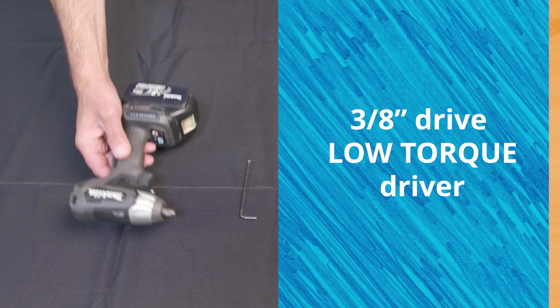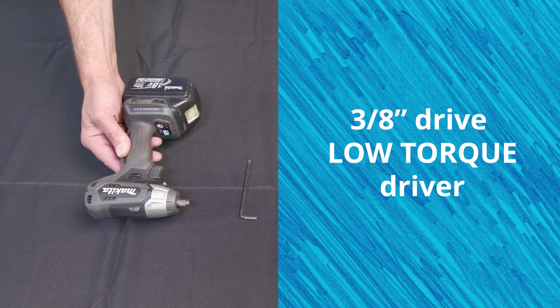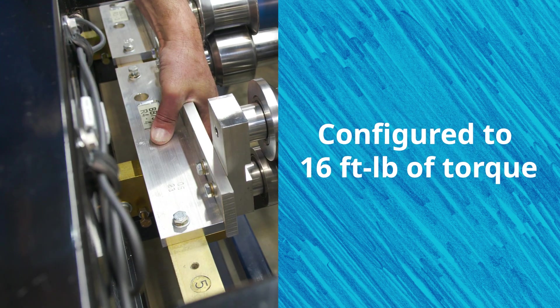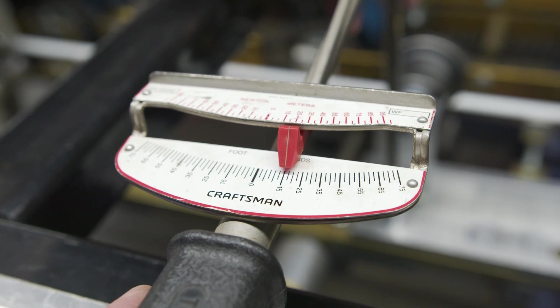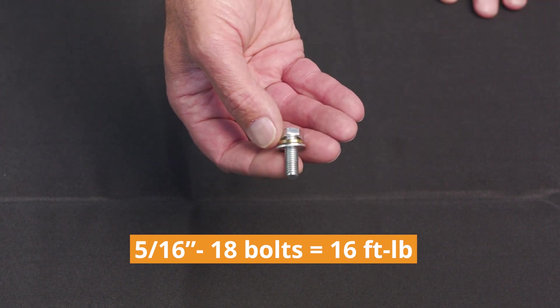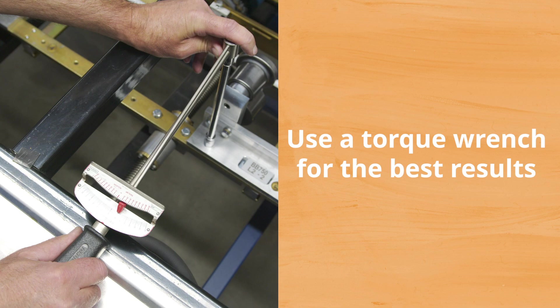In this video you will see me using a 3/8th drive low torque driver to tighten all the fasteners. This specific driver is configured to deliver 16 foot-pounds of torque. If you do not have a low torque driver, be sure to set the torque of all the 5/16ths bolts to 16 foot-pounds.